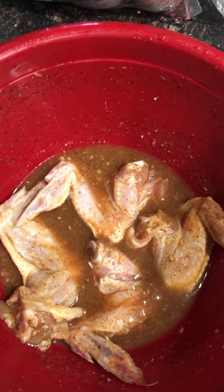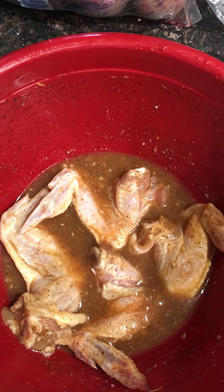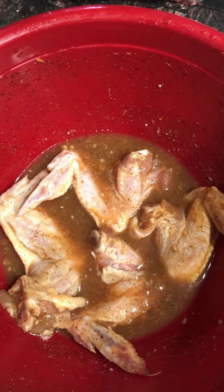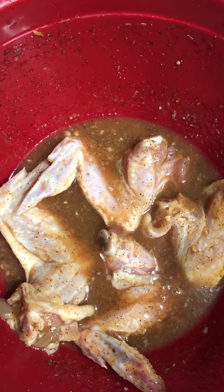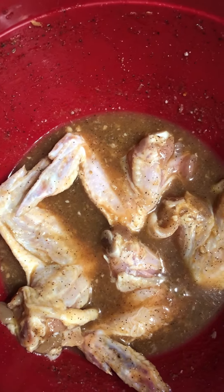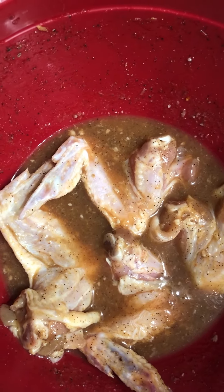Today I'm going to make a delicious honey barbecue. You guys are going to enjoy the recipe. The marinated parts took about six to seven hours — I really marinated it overnight. It came out very good.